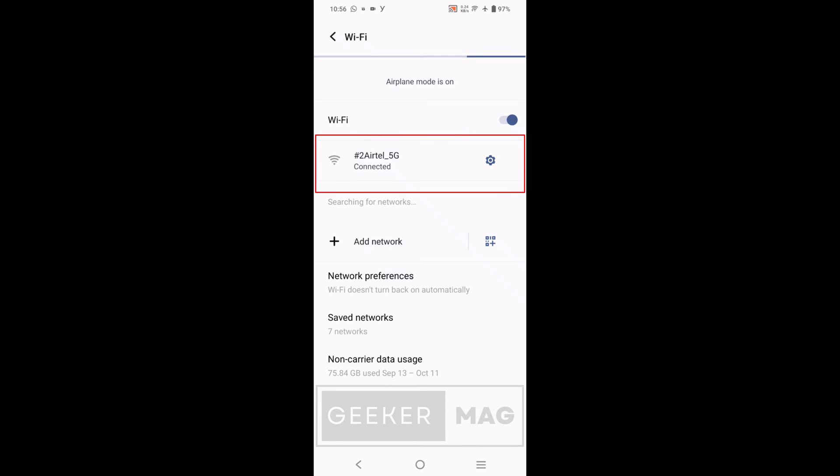You want to share a wifi password with your friend or a family member but you configured the password a long time ago, so you don't remember it. Although one can easily check it from a PC or laptop, you might be wondering if there is a way to check it right from the Android phone. Fortunately, it's possible and in this video I'm going to show you how to do that.